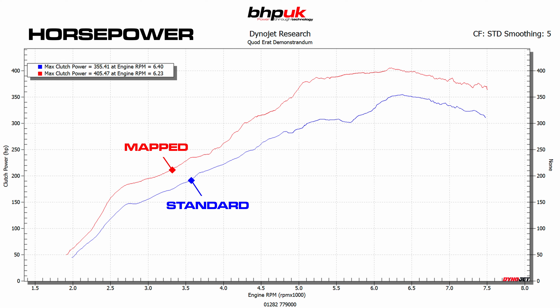Hi, Cal from BHP UK, and we're continuing with the development of the Porsche turbocharged engines on the dyno today. We've got a 718 with a 2.5 litre flat-six turbocharged, 350 BHP at the factory. We've got some logging equipment plugged into the OBD socket and we're logging intake air temperatures, engine cooling temperatures, and engine oil temperatures.